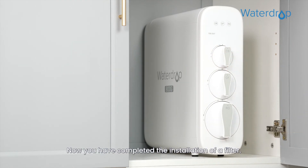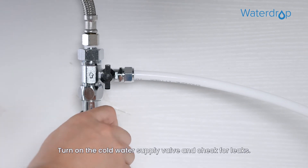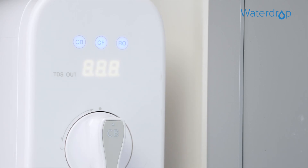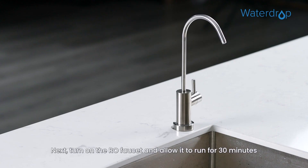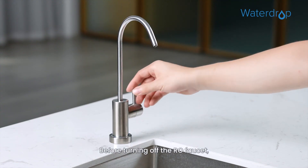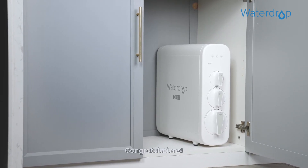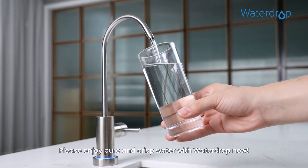Now you have completed the installation of a filter. Lastly, let's start up the system. Turn on the cold water supply valve and check for leaks. Then insert the plug of the power adapter into the socket. After powering up, the system starts flushing automatically for 5 minutes. Next, turn on the RO faucet and allow it to run for 30 minutes until the front panel screen starts displaying a TDS reading. Before turning off the RO faucet, confirm the flushing is completed and there is no water leakage. Congratulations! You have successfully installed the system. Please enjoy pure and crisp water with WaterDrop now.